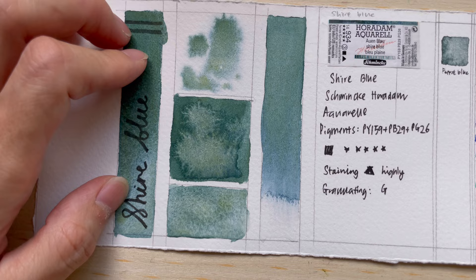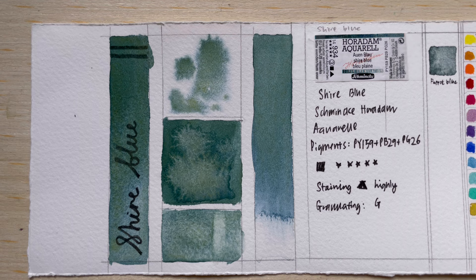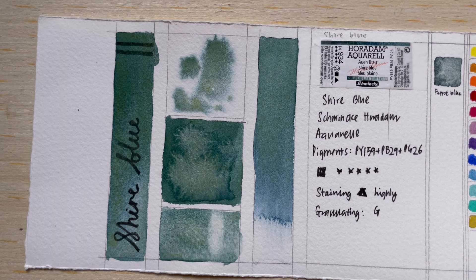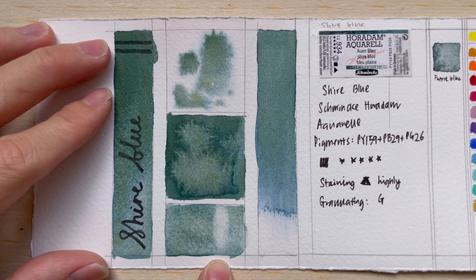According to the pigment properties it is supposed to be staining, so I scrub the colors off to test this. I don't see it being highly staining compared to other super granulation colors — it's definitely at least semi-staining. I can scrub out some color but not all of it; some pigment stays stuck to the paper.